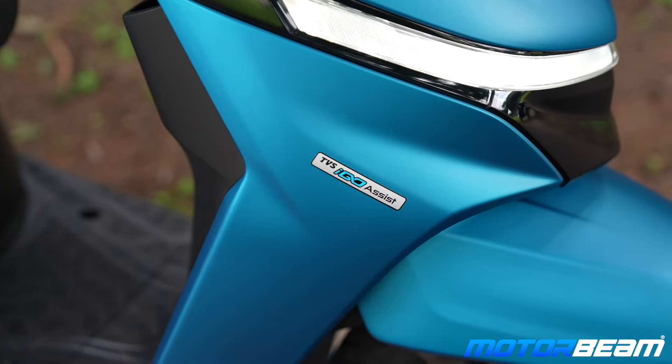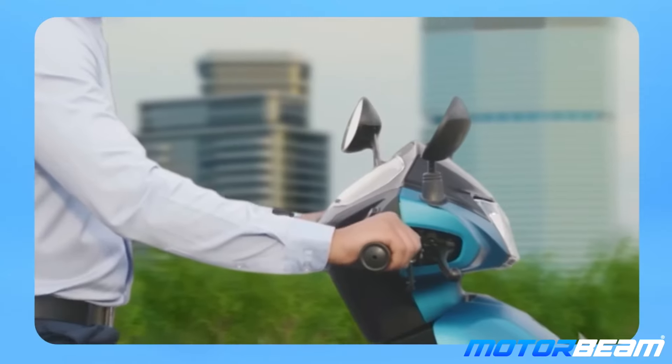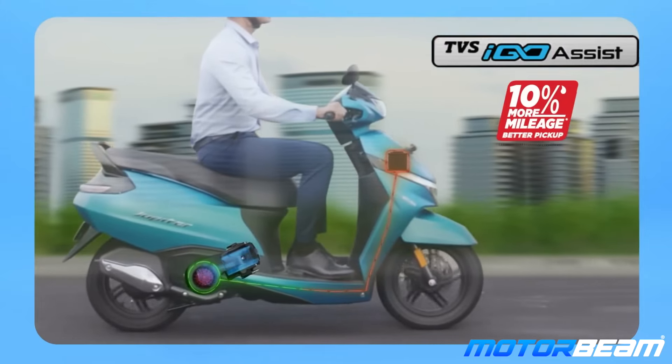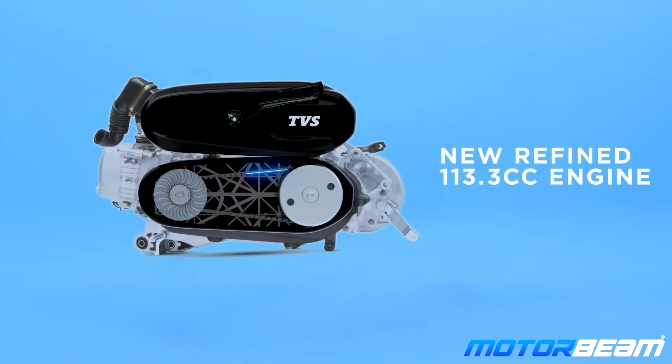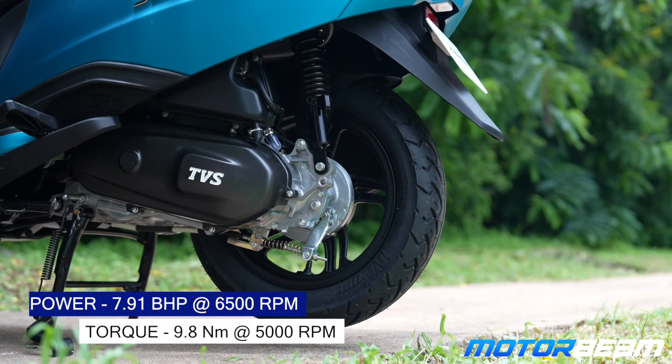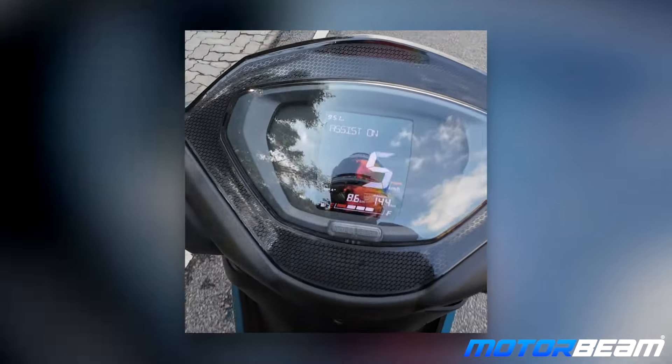The more important feature on the Jupiter is the iTLiGO — an electric push from the starter motor that provides extra torque at low speeds. This is why the Jupiter, despite having a 113cc motor, gets more torque. The Zoom gets slightly more power at close to 8+ bhp, while the Jupiter is close to 7.9 bhp. However, the benefit of the extra torque means low-end performance is much better on the Jupiter.